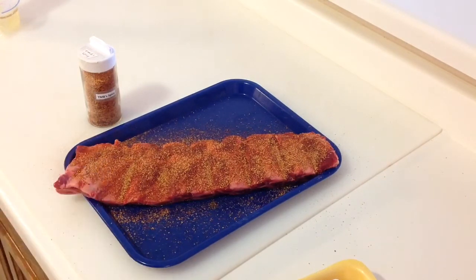They've got a little bit more meat on them than baby backs, so they should turn out great. We'll give you a look-see once we get them going, and as always thanks for watching.